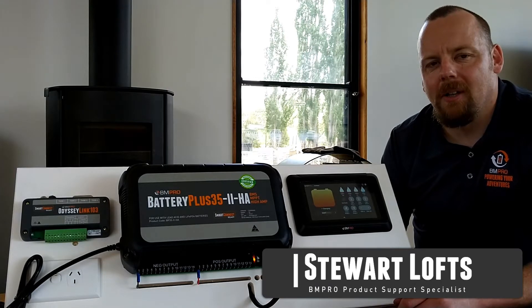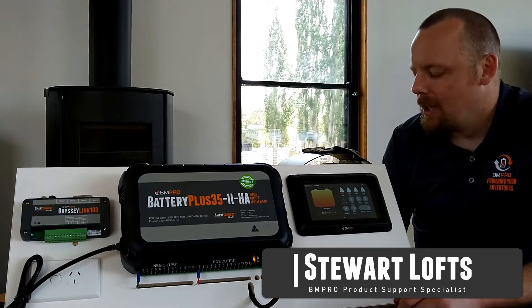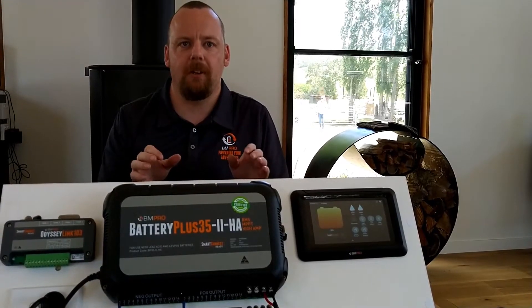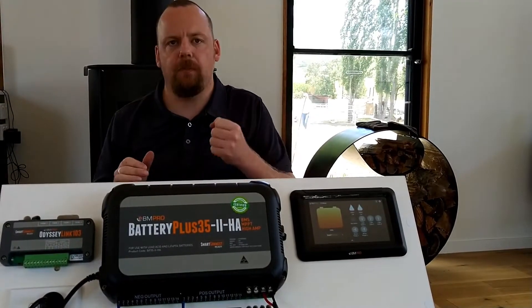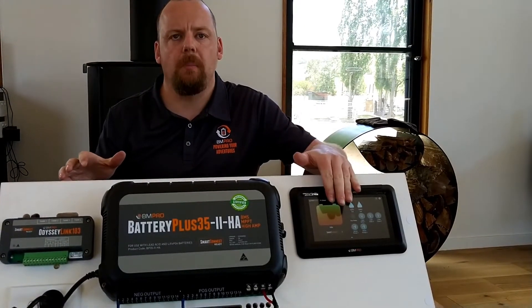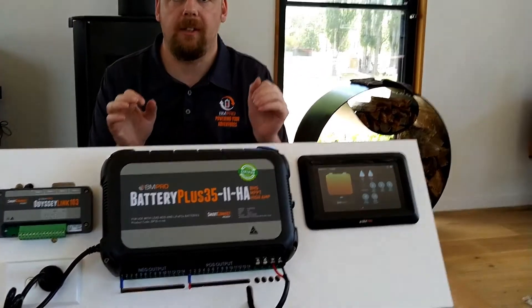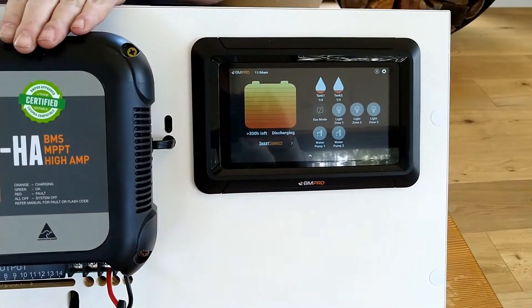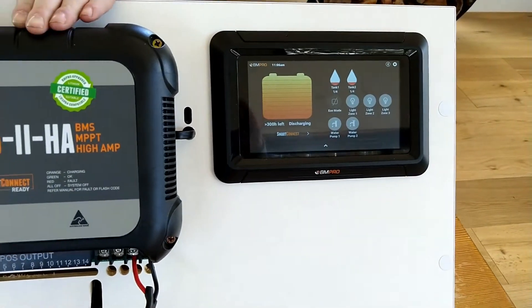Hi, Stuart from BMPro here with some tech tips today. You've just pulled up at the caravan park, you've plugged your 15 amp lead in at the pole, you've gone in your van and you see a time remaining on your Odyssey or Trek display, and on your BP you'll see a single green flash.